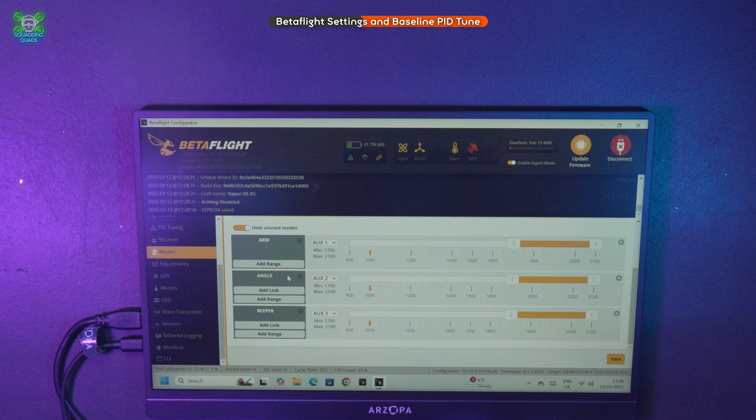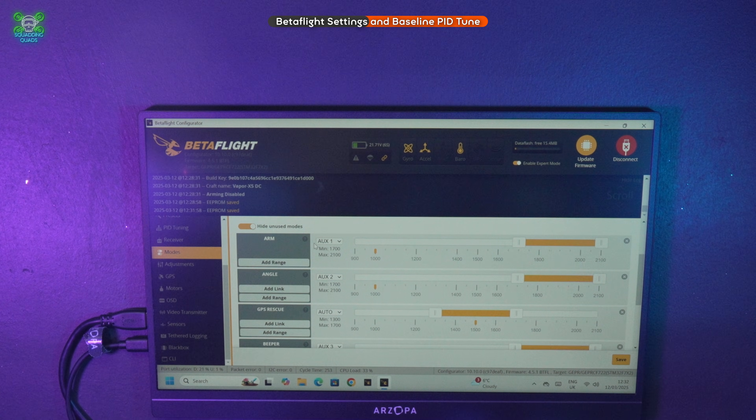Looking at the modes that are set up: we've got arm, angle, and beeper. Arming is on AUX 1, which is exactly where I want it. Now we need to set up our switches.